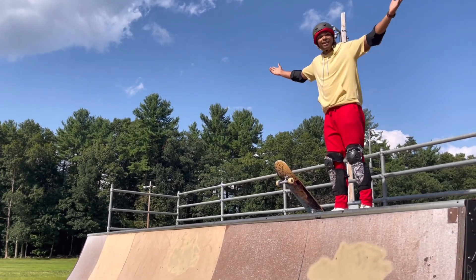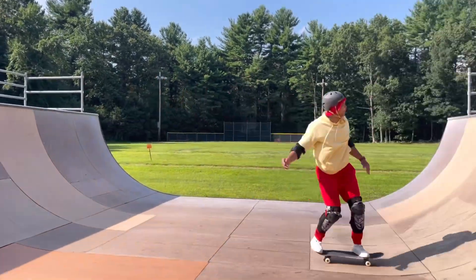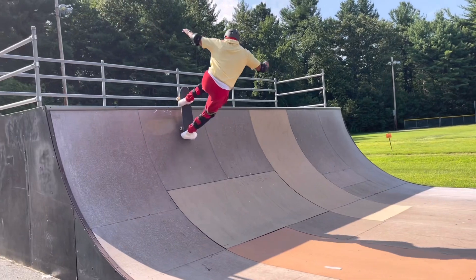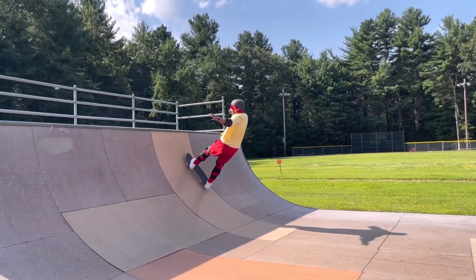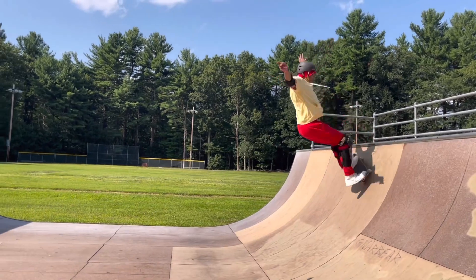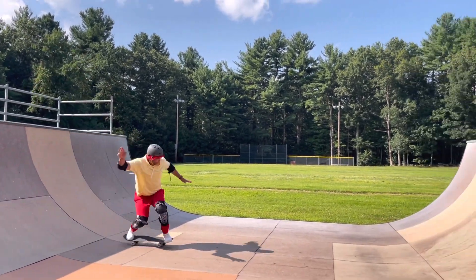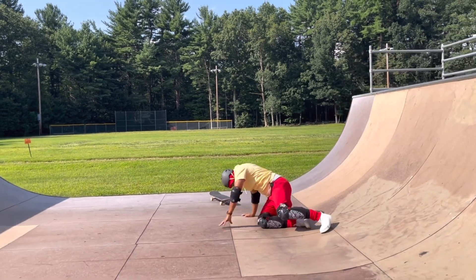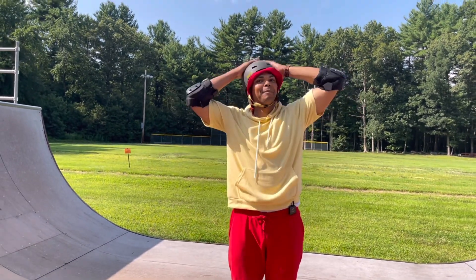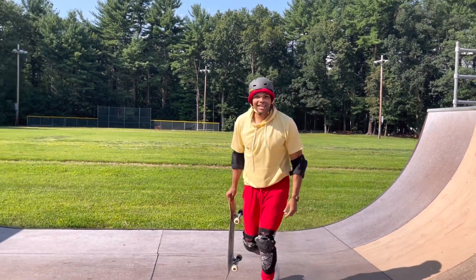All right, I'm gonna drop in into the half pipe — here I go! I'm okay. It's a good thing I have my elbow pads, my knee pads, and my helmet to protect me in case I fell. That's why it's always important to make sure you have your safety gear on. Whoo!